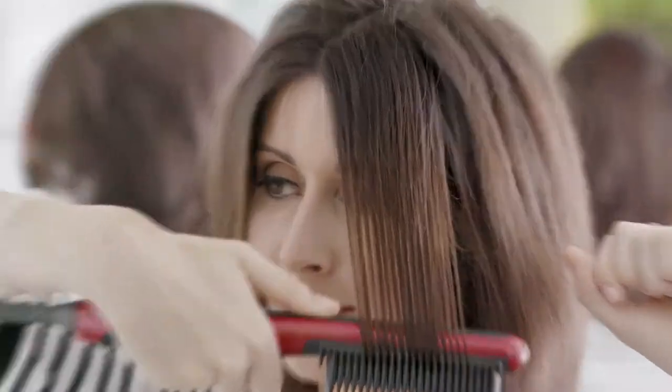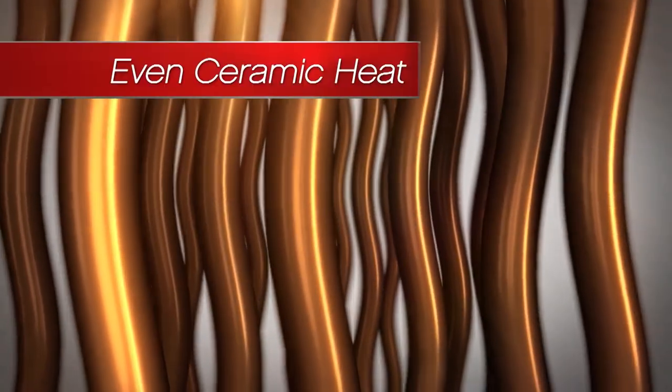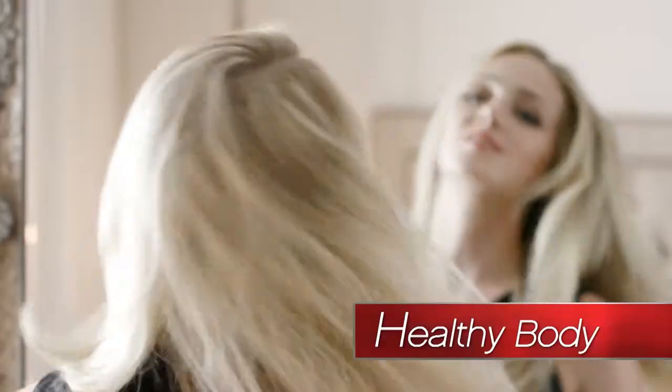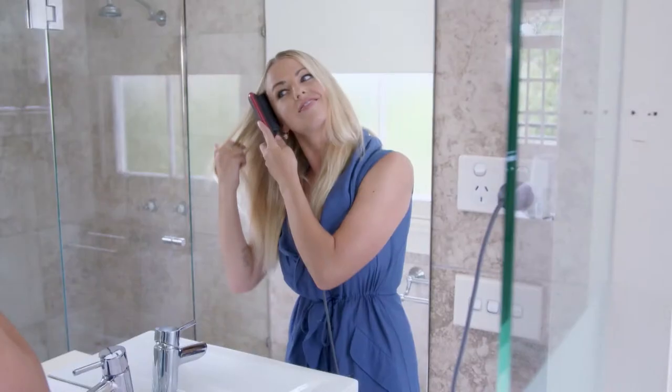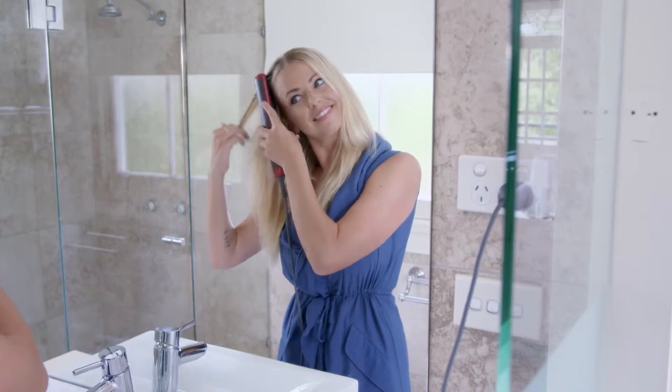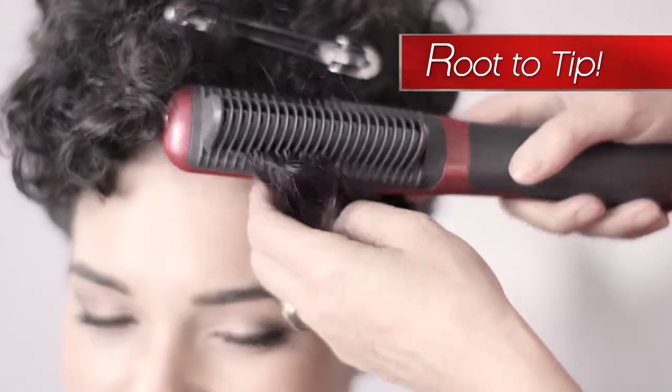But the Straightaway Comb is completely different. It separates the hair and smooths each section with even ceramic heat for immediate straightening and shine. Without the damage, the hair is left with healthy body and bounce. The unique comb design allows you to place the Straightaway Comb directly at the scalp so you can style from root to tip.